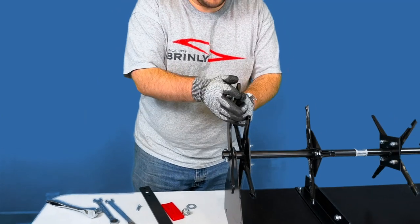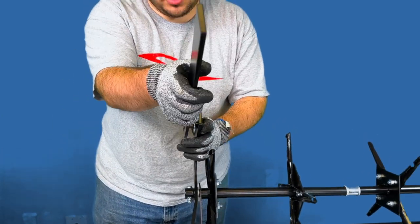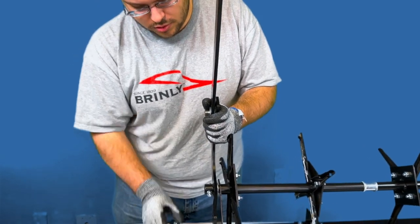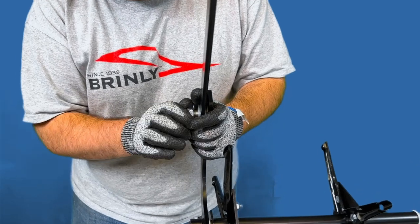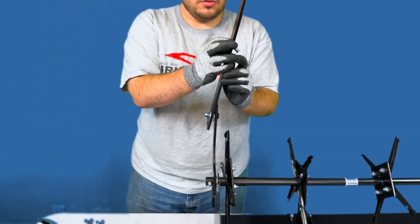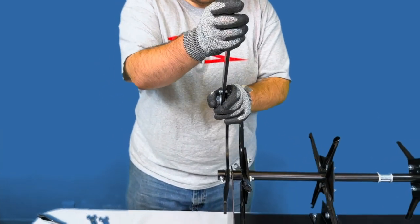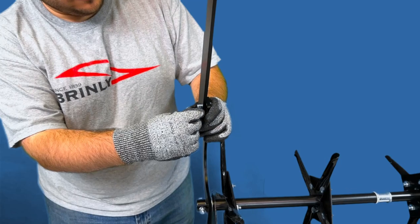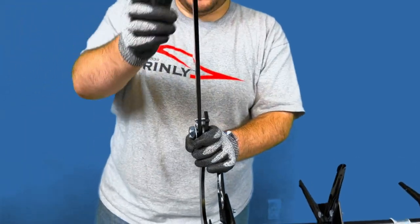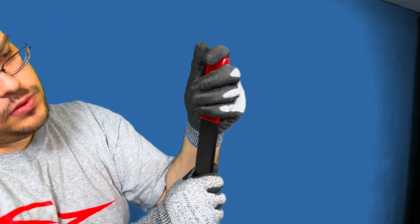Place a washer on the threaded portion of the lift handle weldment and install the lift handle by sliding the larger of the two holes over the threaded portion. Then, place a washer and the large 5⅛-inch hex nut on the threaded portion to secure the handle in place. Then, add the 5/16-inch by 1-inch cotter pin through the holes in both lift handle assemblies and add the hairpin cotter to keep the lift handle assembly in place. Then, slide the plastic grip handle over the end of the grip assembly.